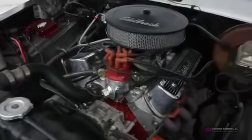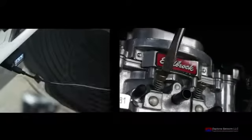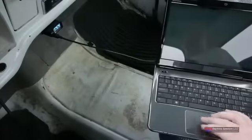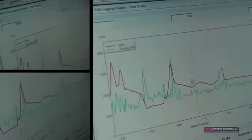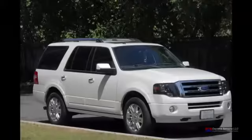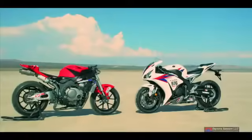The Daytona Sensor's line of Wego air-fuel ratio monitors will allow you to monitor your engine's air-fuel ratios from idle to full throttle power. Whether fuel injected or carbureted, the Wego air-fuel ratio monitor gives you the information you need to optimize your engine's power and fuel economy. So whether your ride is the family taxi, work truck, street performer, or motorcycle, get the optimal performance from your engine.